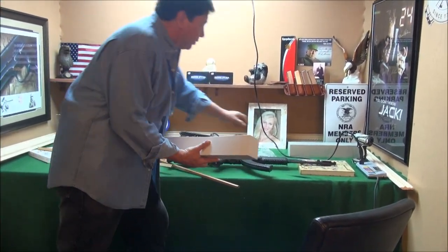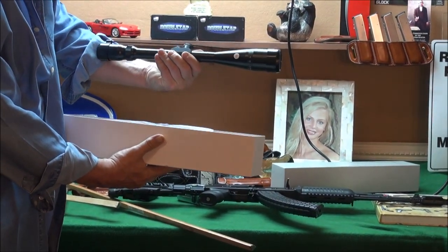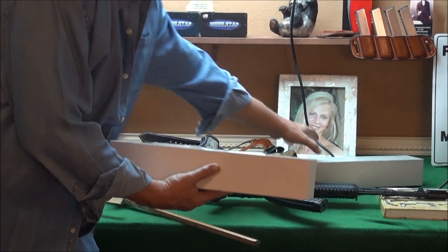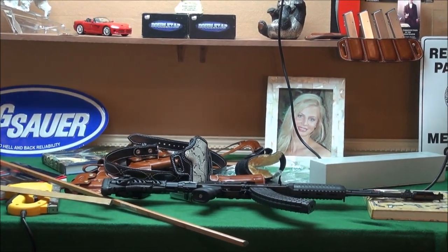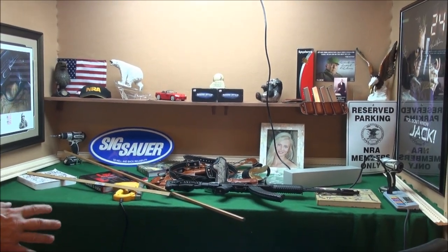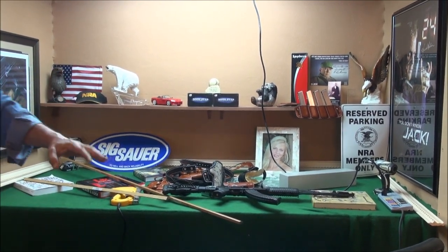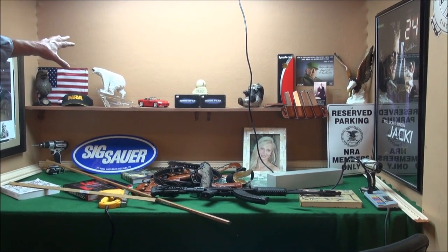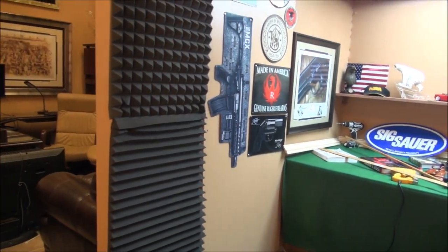I'm getting into long-range shooting. These are Shepard Enterprises scopes — if you're into hunting and long-range shooting you know the quality of the glass with Shepard. I want to introduce this to you — these are ideas for future videos. That's this section. I have to fill up the walls on each side but I don't want to make it too complicated — keep it simple. I'll be sitting here talking to you guys; I've got some special guests, so two chairs are ready to go, good lighting, and soundproofing.